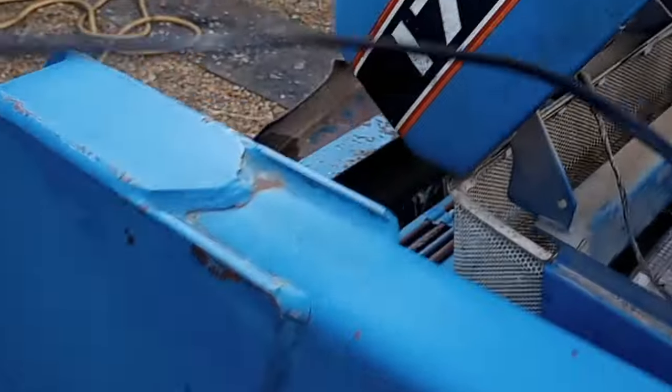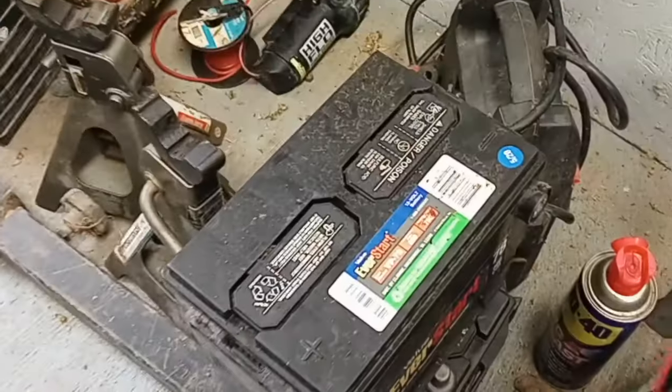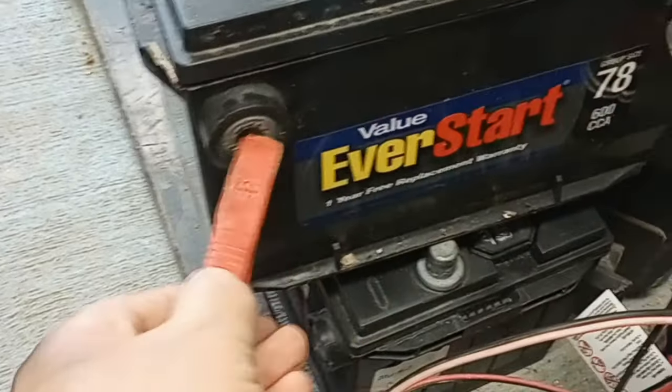I'm bringing all the batteries into the shop. When it gets below freezing, I like to bring all my project batteries in here — one, two, three, four, got one more coming in. Then what I do is put them all on my battery tender and switch it out every now and then, letting each one get charged up. I'll let that one charge up and then charge the one below, keep them all charged up during the winter.